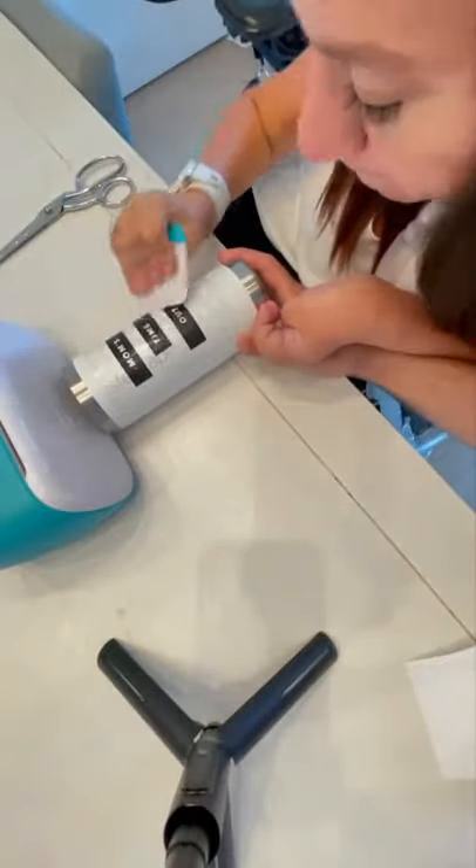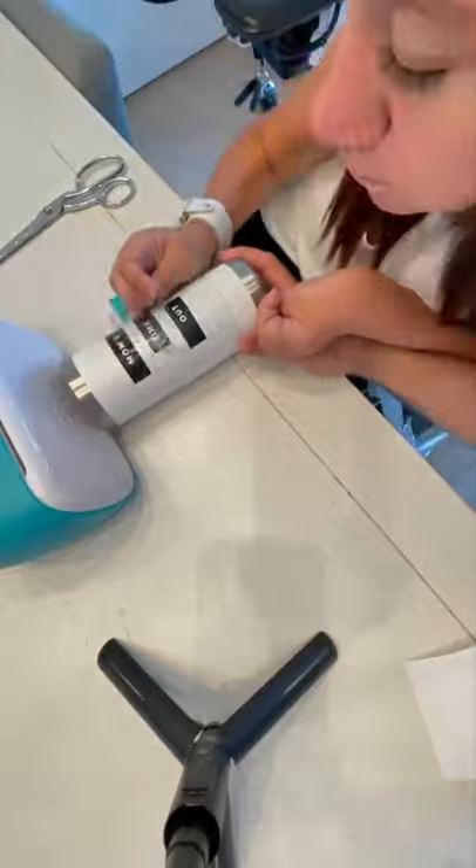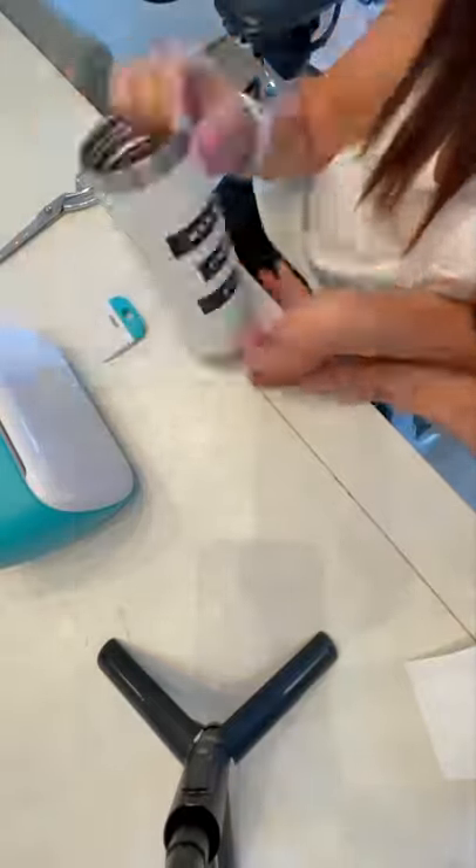And I absolutely love this machine. If you're interested, swipe up for the link. Alright, you guys?